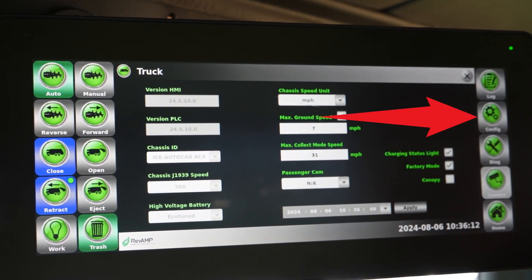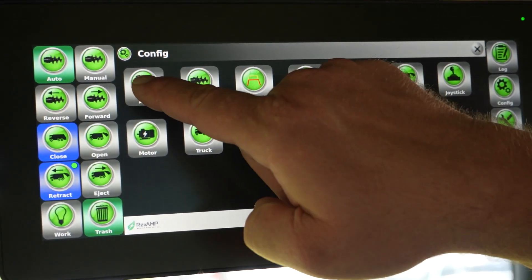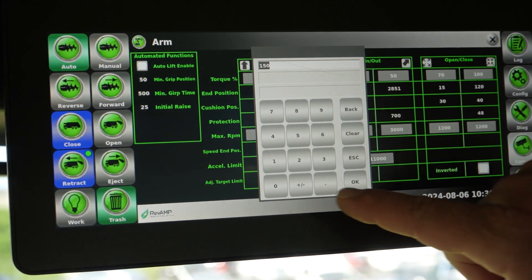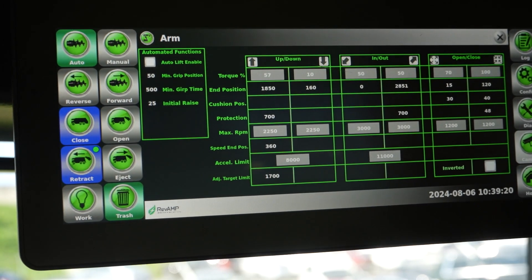Next, select config, press the arm icon to access the options for the lift arm, and modify the arm's end position to 0. To do this, press the end position box under the end column, change the value to 0, and select OK.